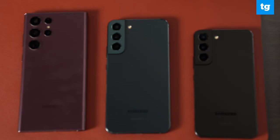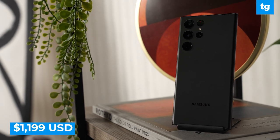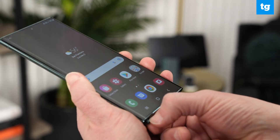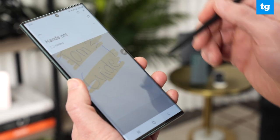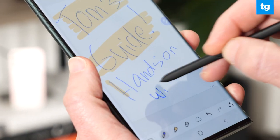Samsung is introducing three new smartphones in the Galaxy S22 series, but the biggest news is the S22 Ultra — and not just because of its 6.8-inch display. It is the first S-series phone with a built-in S Pen, so it basically replaces the Note. And you're getting much faster S Pen performance than before — it's 70% faster, so it feels like pen and paper.